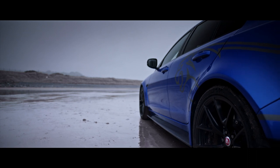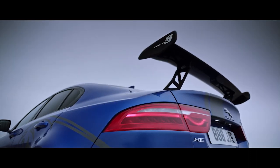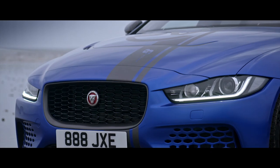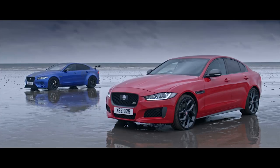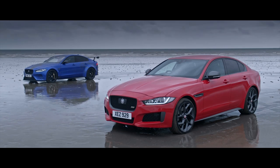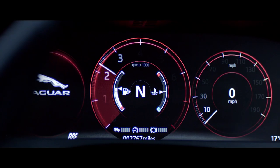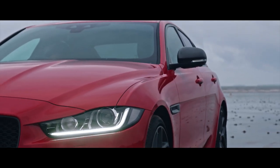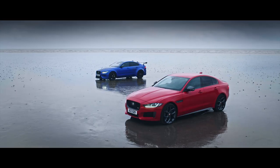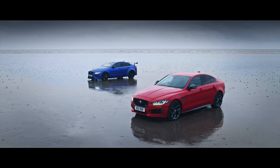At the core of the Ultimate XE SV Project 8 sits a state-of-the-art aluminium body structure — the exact same dynamically optimised body structure found on every Jaguar XE. So, whichever XE you choose, Jaguar's legendary handling runs in the blood.